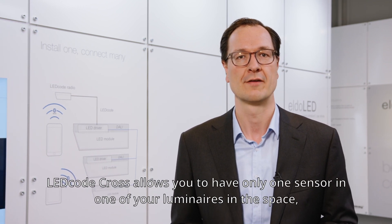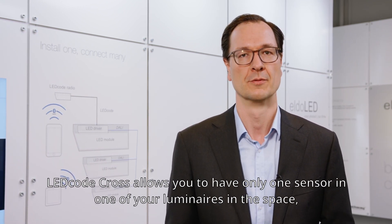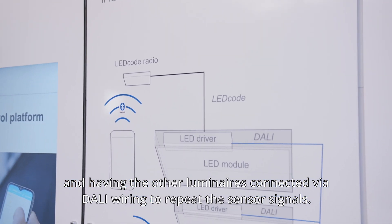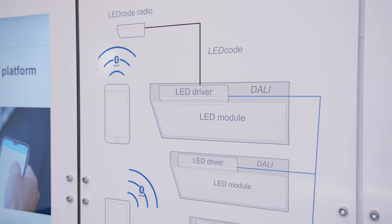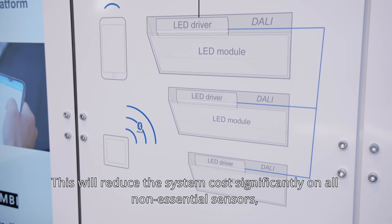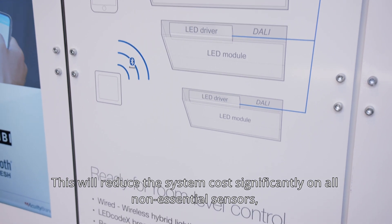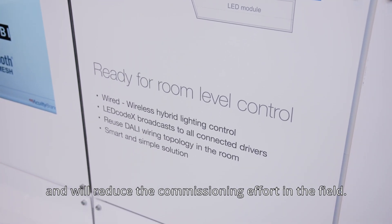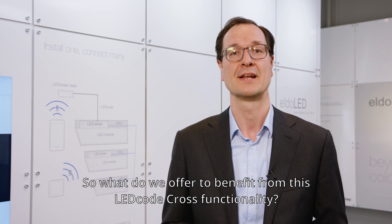Ledcode Cross allows you to have only one sensor in one of your luminaires in the space, with the other luminaires connected via daisy wiring to repeat the sensor signals. This will reduce system costs significantly on all non-essential sensors and reduce commissioning efforts in the field.